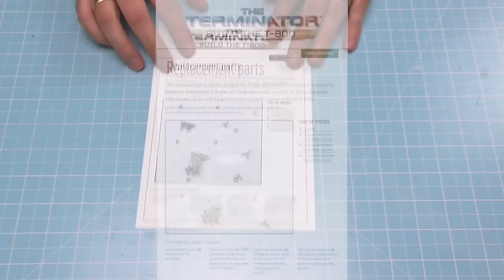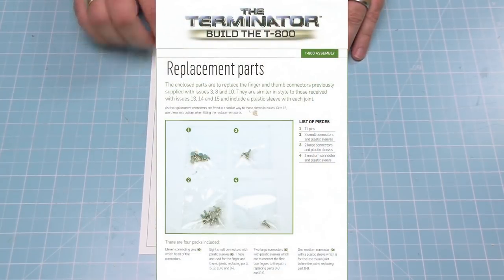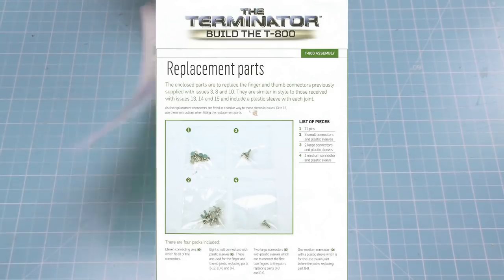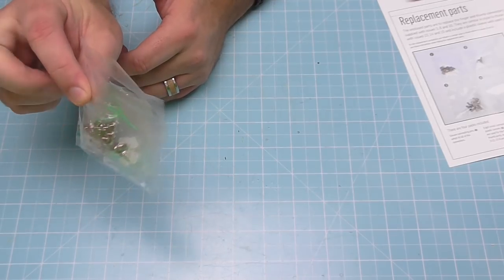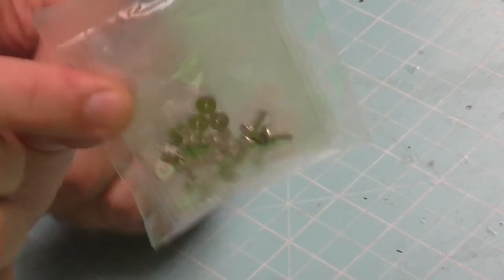Apart from the fact that we've got a Terminator lying back there looking half dead, this is a really good issue. Before I even go into the issue, check this out — it's telling you about the replacement parts for the fingers that we've been waiting for. Any loose fingers you have, all you're going to do is pop those joints off and replace them with what's in this bag. Exactly like we did for the other fingers, you've got the sleeves and the pins each end — that does come in issue 41.